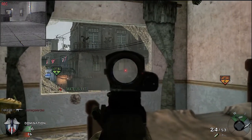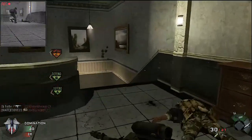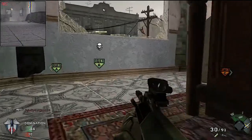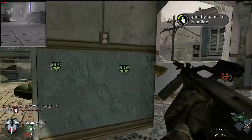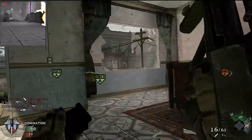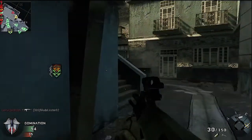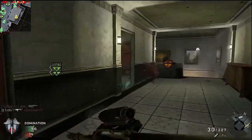Most militaries in the world use a squad system with riflemen carrying assault rifles and a support gunner on the team. As you can see, the camera spike is an extremely well-made piece of equipment. In this domination game I really want to defend the B area — since that room gets a lot of action, holding it means enemies will come after you every single time.